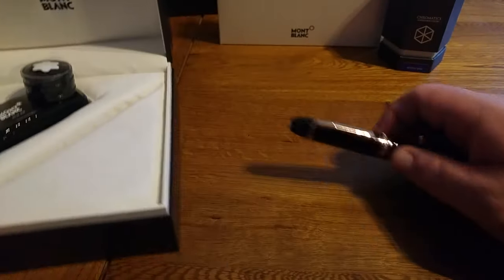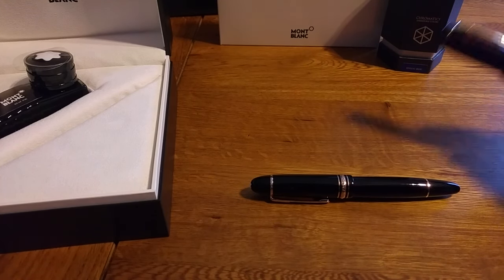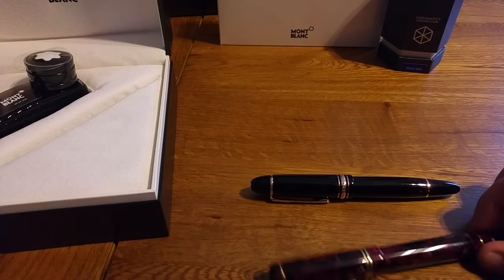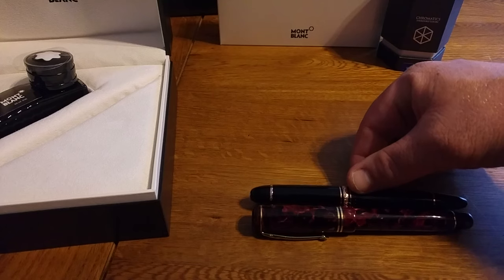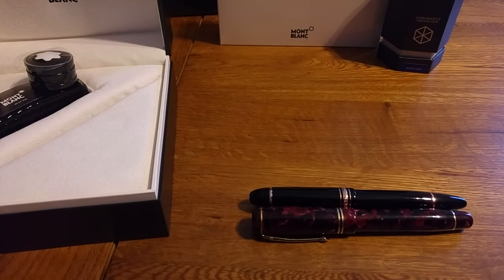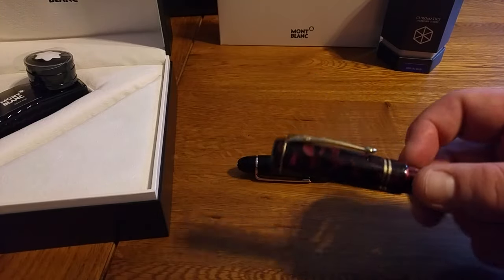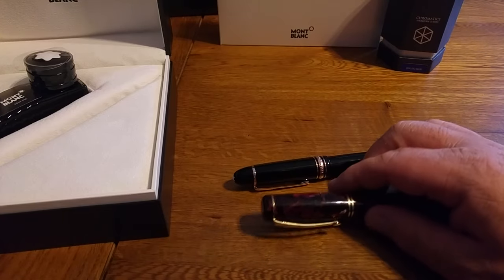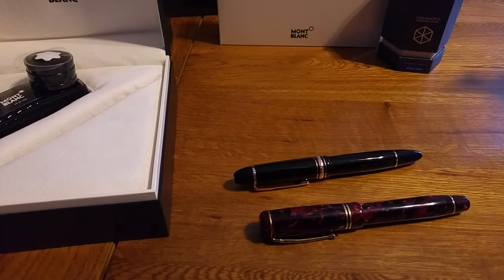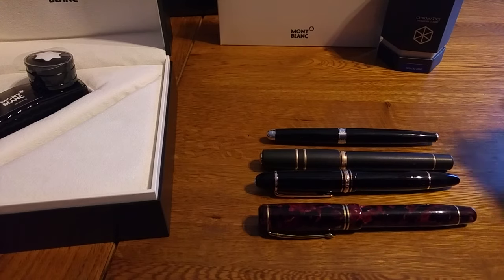I'll just compare it in terms of size with a few other pens so you can see the size of this beast. This is a Conway Stuart Winston — probably about the same size, but I think the 149 is slightly taller. It's a lot lighter — this Conway Stuart is heavy. You've got to let the weight of the pen do the work, but it's very nice. Here is a Visconti Homo Sapiens, and lastly a Caran d'Ache Leman. So there we have it — the Montblanc 149. Thank you.